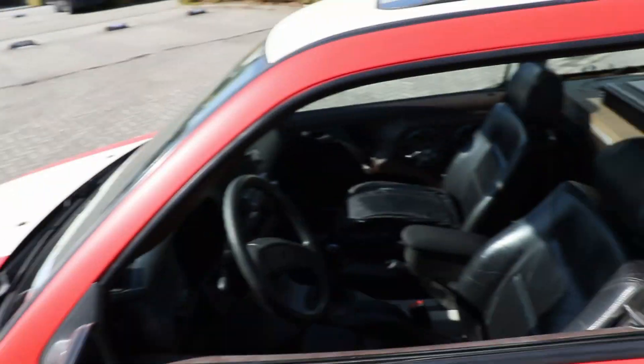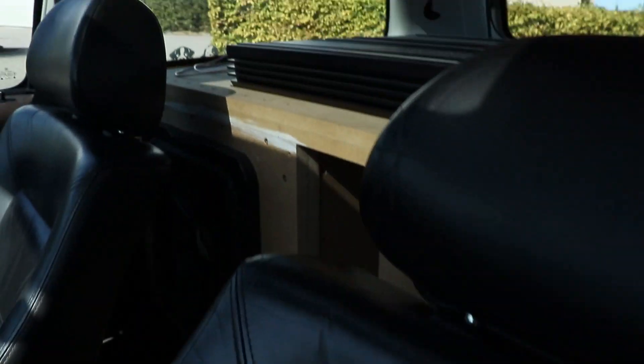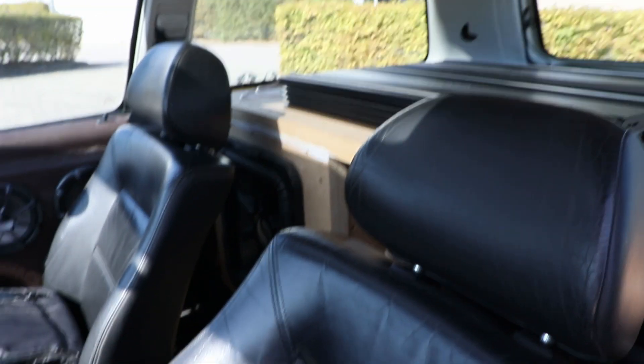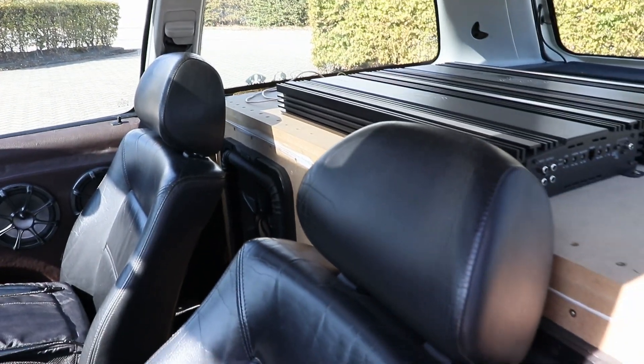Go subscribe if you want to see that. For the interior I also have a lot of plans — I really want to clean this thing up again. It's now just raw and bare MDF, and I really want to get the installation cleaned up so it looks nice again.